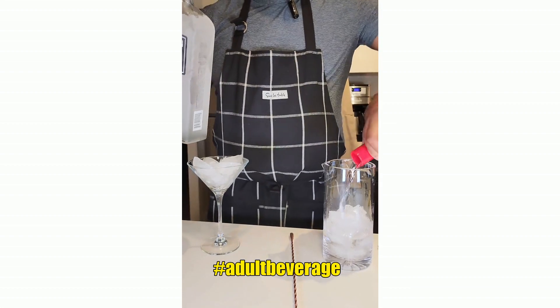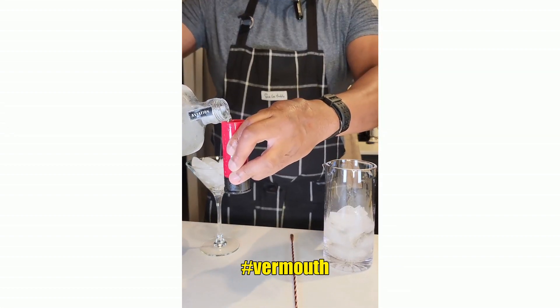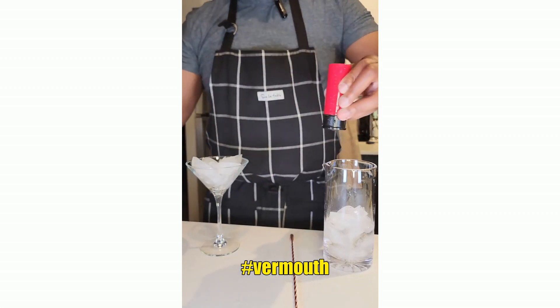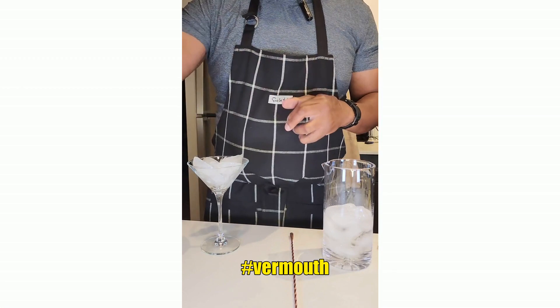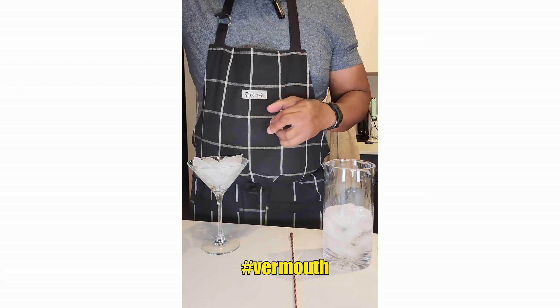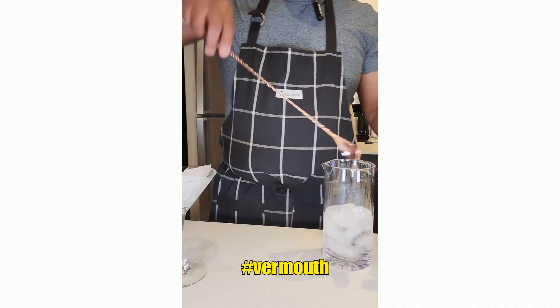One shot, two shots of aviation gin. And we go ahead and give this the stir of love.